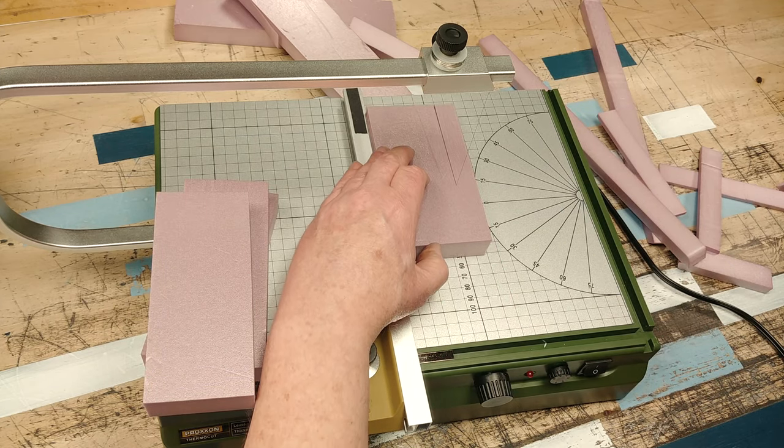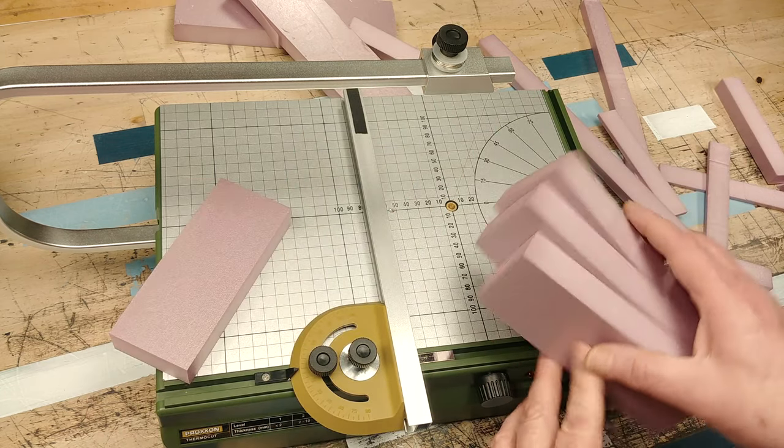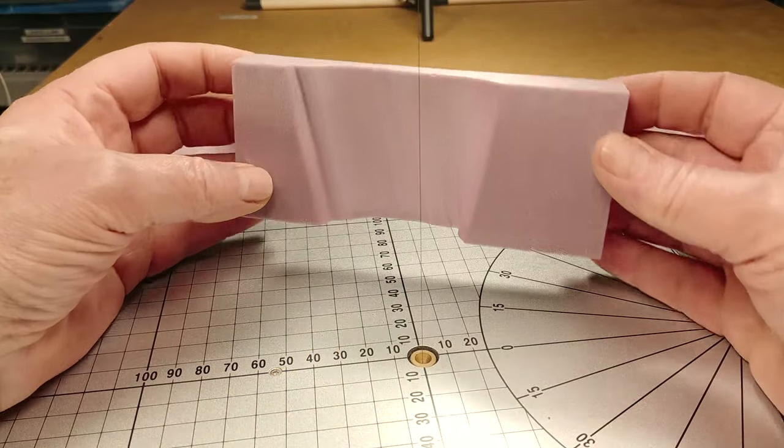Not too long ago, I bought a Proxxon hot wire foam cutter to ensure precise dimensions and clean angles when working with EPS. As strong as EPS is though, its surface can be easily scratched and marred just by being handled.